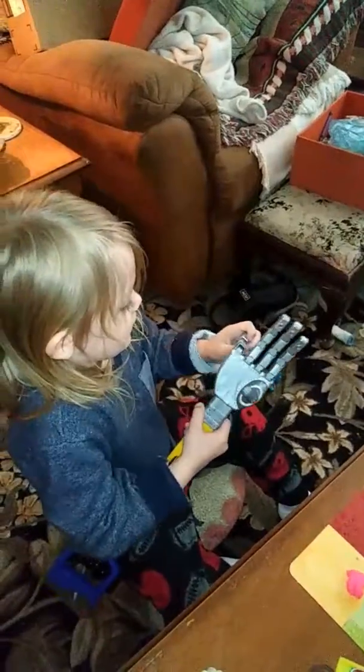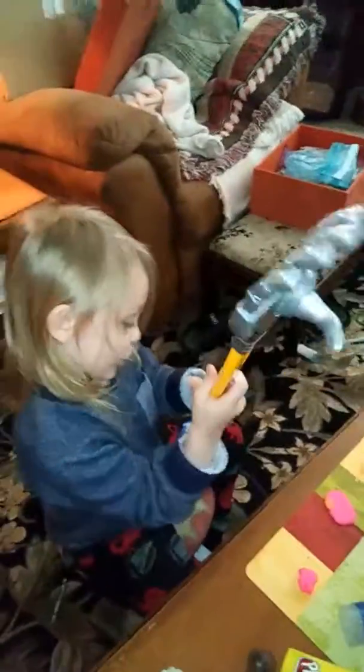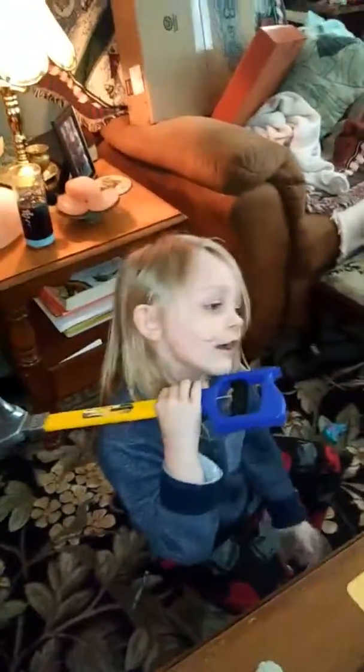Okay, show him your hand one more time. Show him your robot hand. Show him your robot hand.